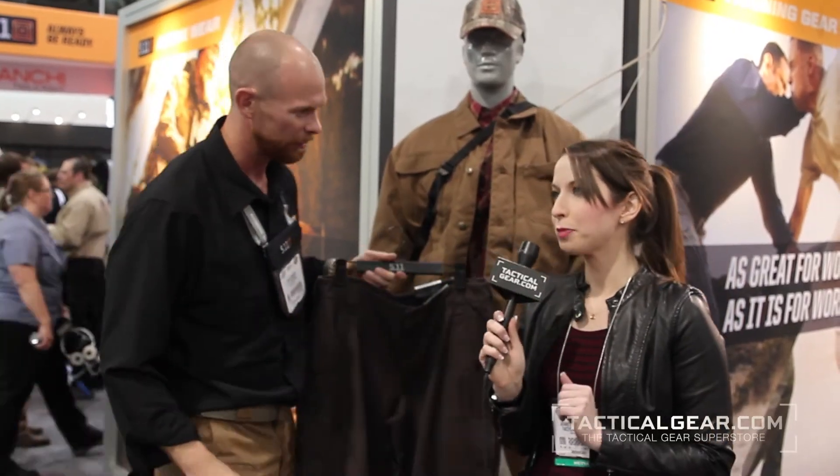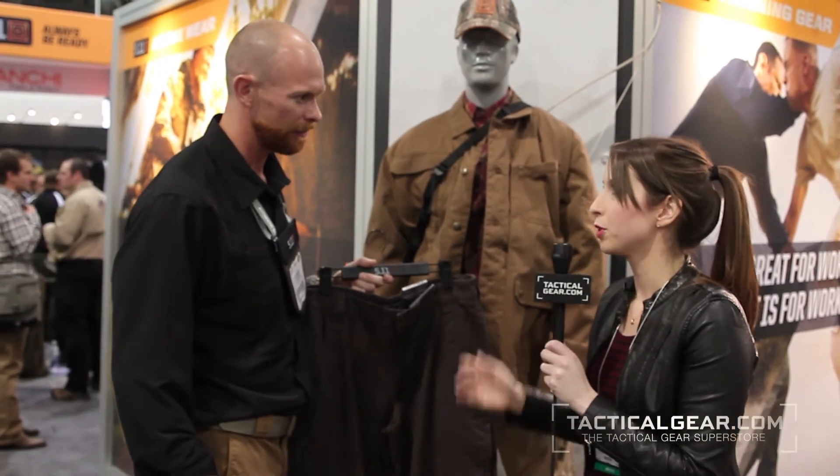How does the Kodiak pant compare to the typical tactical pant? This one's a much heavier weight pant. It would be a great carpenter pant, for example, or for a heavier weight application. So if you're in a winter or cooler environment, you might want to gravitate more towards this if you're going to be outside doing heavier work.